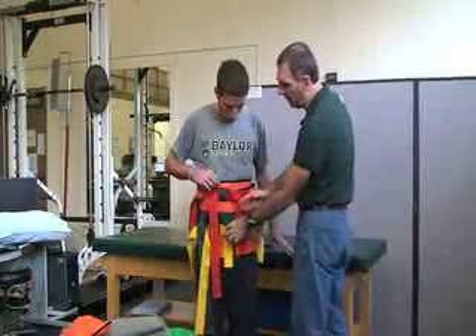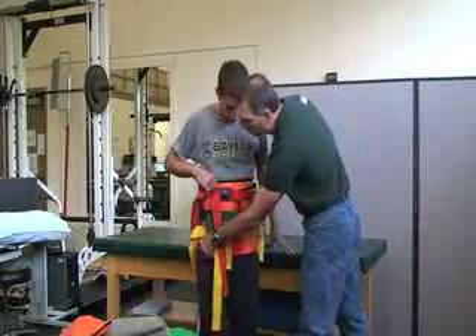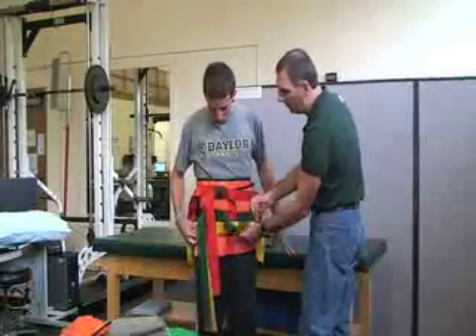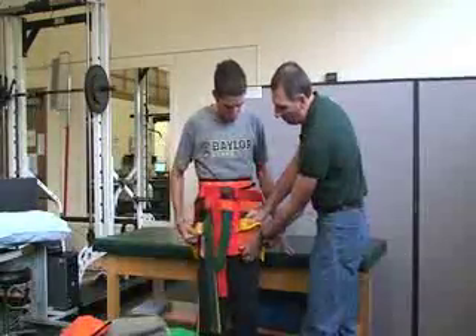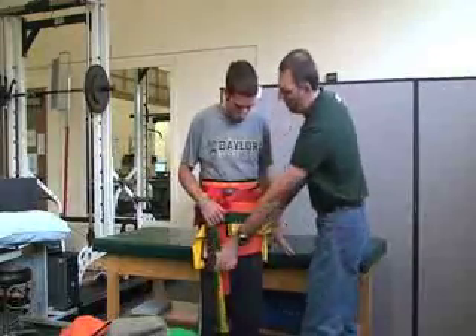This needs to be secure enough, but be careful — they do have a fracture, so watch how tight you make it and talk to them. Ask: 'Is that tight enough?'